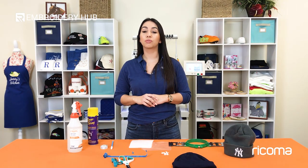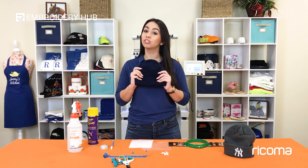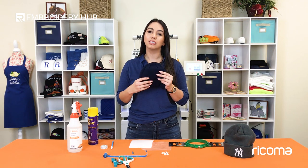There are two things we have to consider when embroidering on this type of stretchy fabric. One is that we have to eliminate stretch as much as possible, and two is that our stitches need to be able to pop out and can't get lost in the fabric because it is so textured. We're going to do that using the following materials.